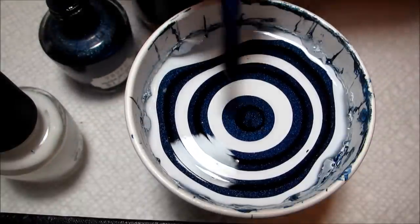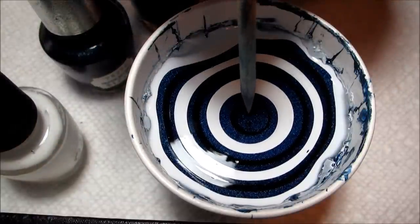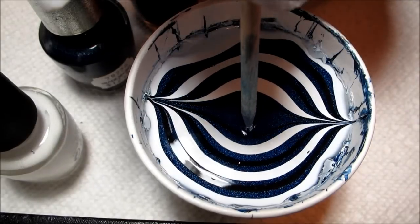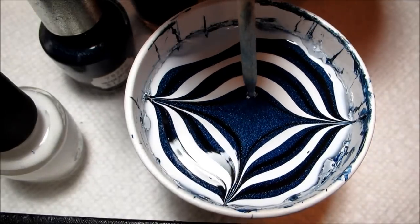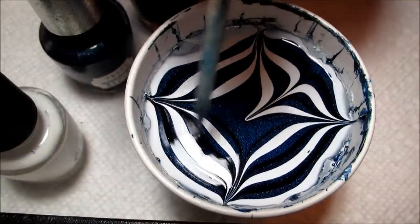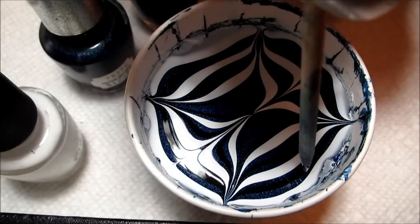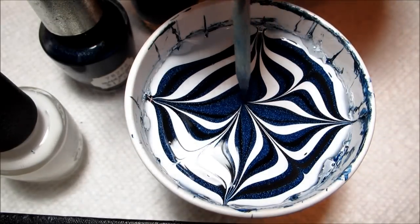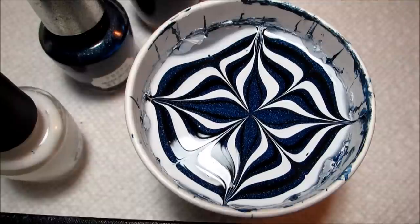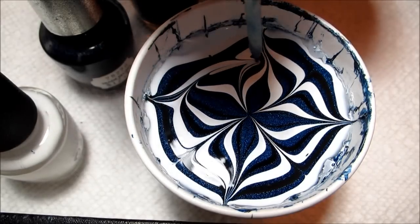I'm going to finish off my bullseye with one more drop of the blue, and then with my orange stick I'm going to draw in what I refer to as a pinwheel design — from the center out to the edges and then from the edges back toward the middle. That just adds a little more detail for the spiral. The more you draw in the water before you do the spiral, the more detail you'll end up with in the final spiral. I'm going to use a very delicate touch.